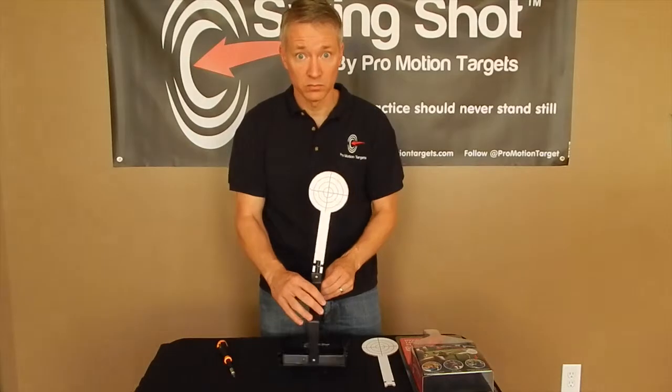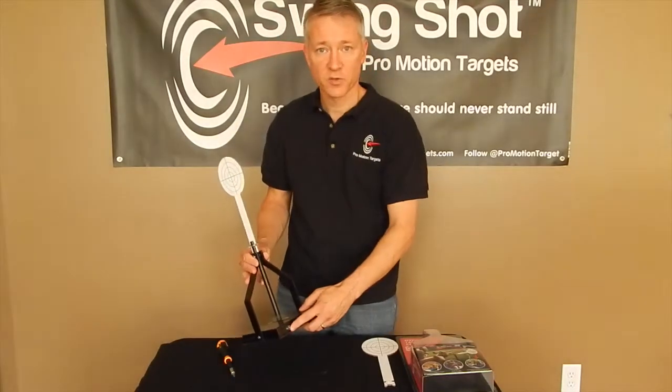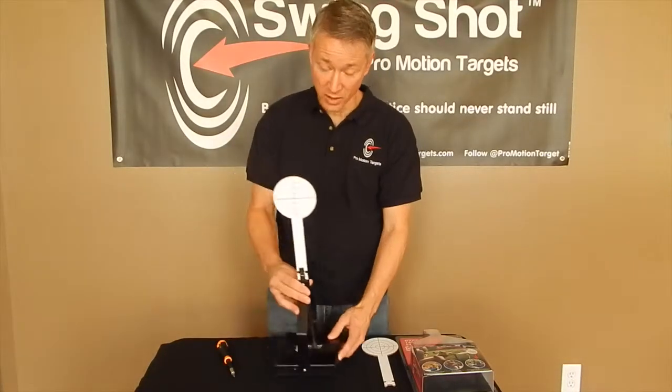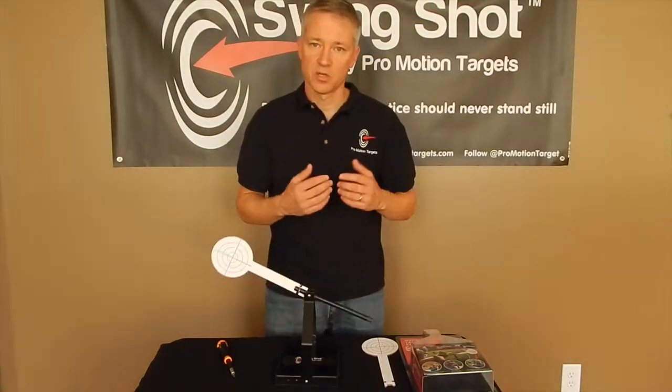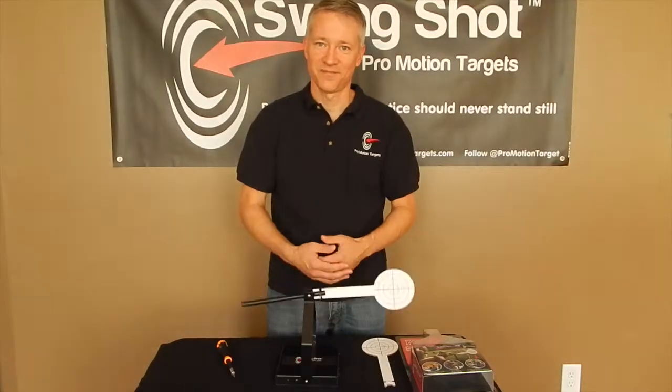Now you're ready to go. There's an on and off switch right here on the side, so go ahead and turn that on. Give it a little push — it's ready to shoot. Thank you for watching.